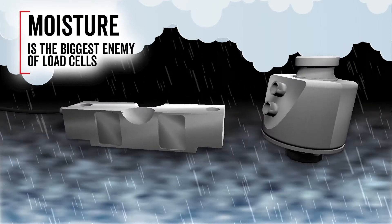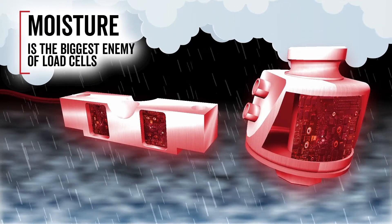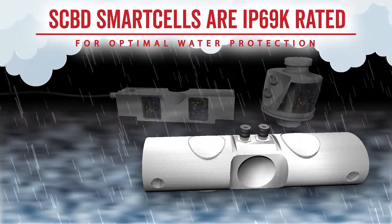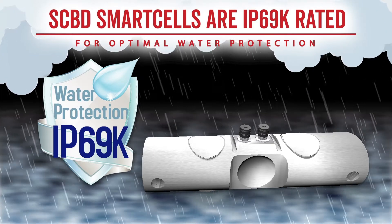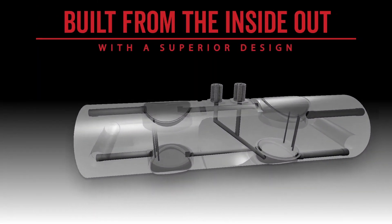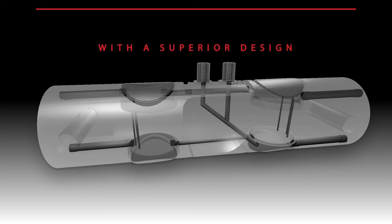Moisture is the biggest enemy of load cells. Strain gauges and internal circuitry can be easily damaged when water and condensation get inside. Cardinal Scales' SCBD Smart Cells feature the highest protection rating possible against moisture in truck scale load cells — IP69K. SCBD load cells are built from the inside out with a superior design to lock out any potential for moisture intrusion.